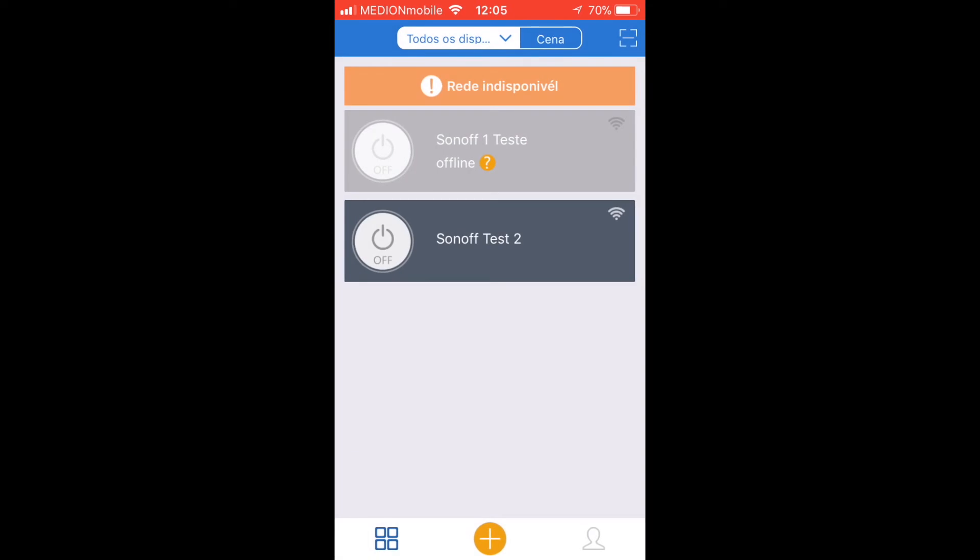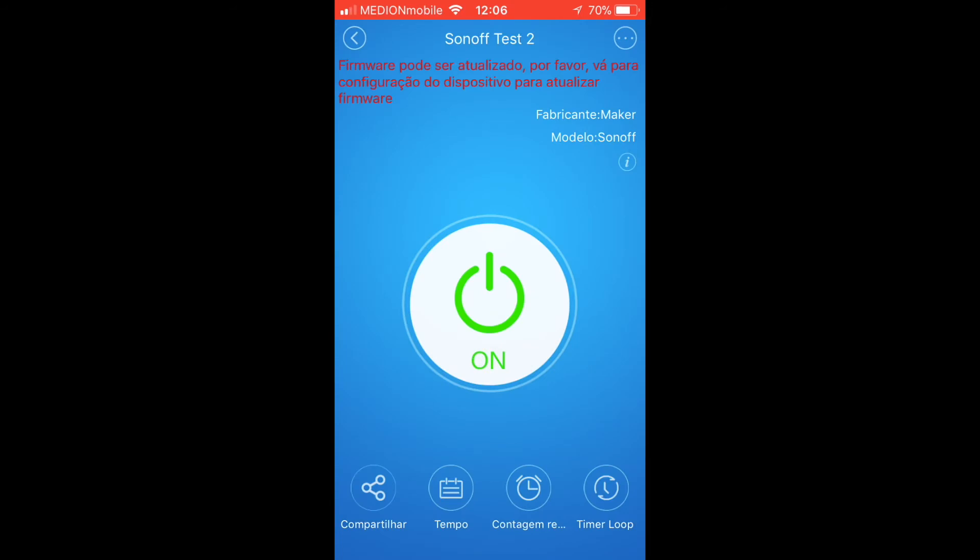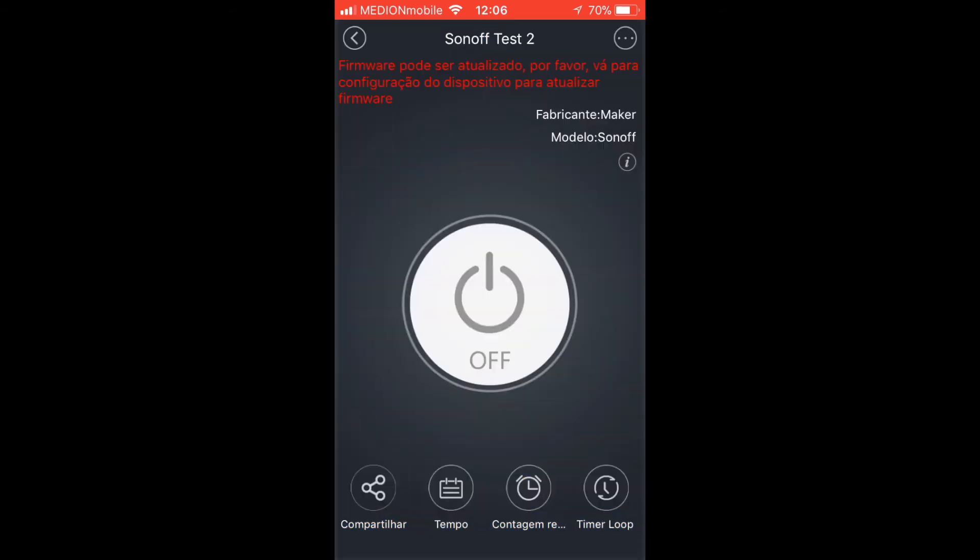Let's try it — and there it is, working flawlessly! It's showing that there's a new firmware available, however I'm still not sure about updating it because there is a third-party firmware that allows different functionalities. This firmware is already good for what I need — turning on and off — and I'll have to do some more research about the next one to see if it's worthy.